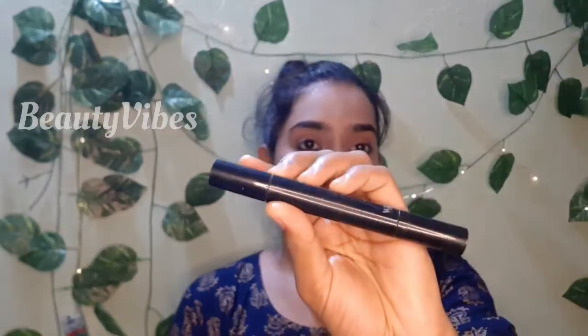I will apply two waterlines for this. Next, I will apply the eyeliner — a wing eyeliner applied with a blink eyeliner technique.